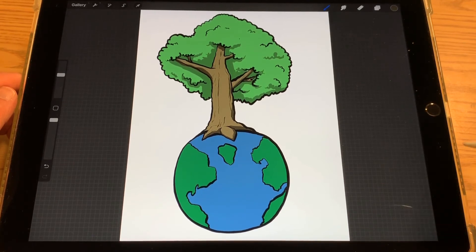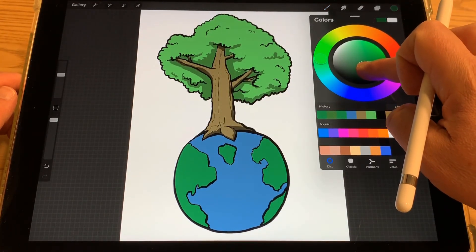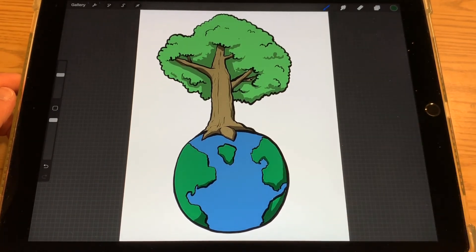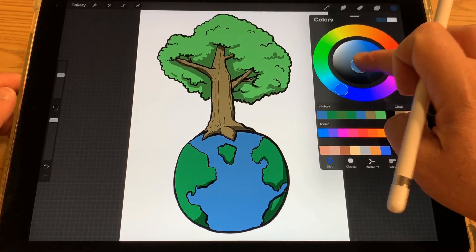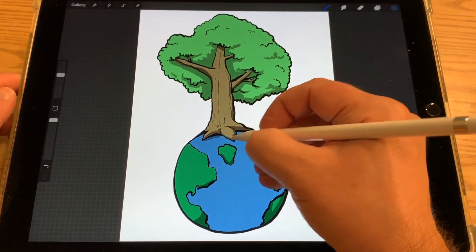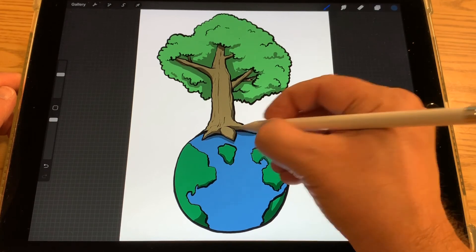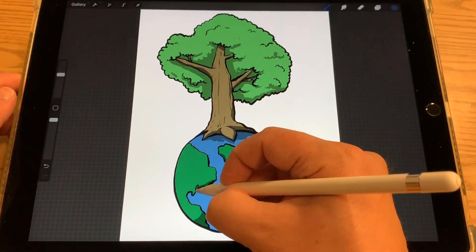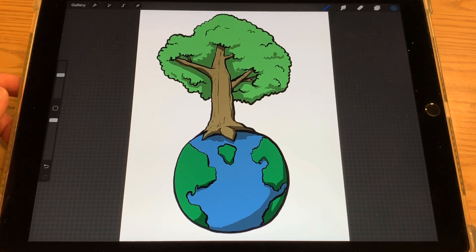Now I'm going to add some shading to my continents, just a little bit on the bottom, and a little bit of shading for the water. I'm going to put a little bit underneath the tree here too, so it looks like the tree is casting a shadow on our planet Earth. There's our little Earth Day picture — hope you had fun and I'll see you again next time. Bye!